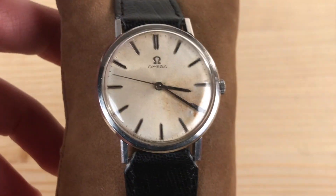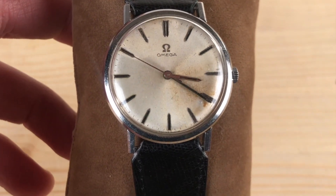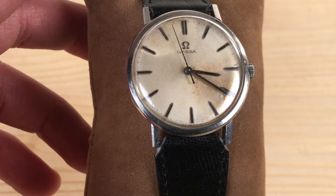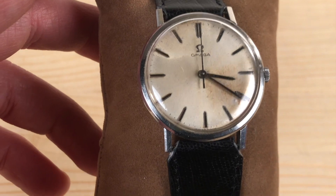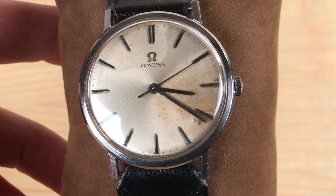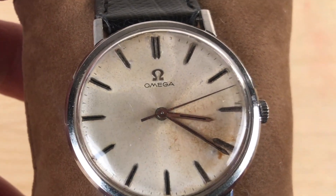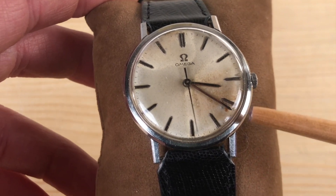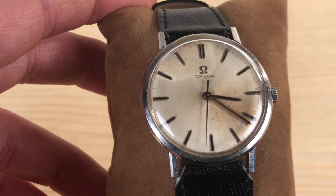Look at the dial. No numbers, just lines. A double line for the 12 position, single lines for all the other hours, and very small lines for the passing of every minute or every second. The hour hand, the minute hand, and the second hand. Nothing more.